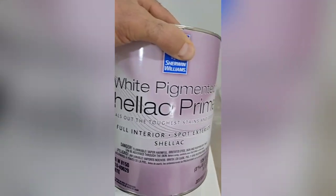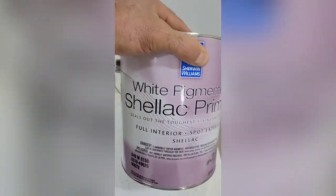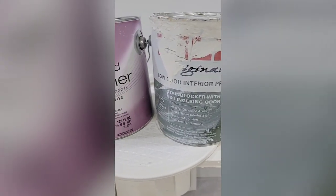The next primer I'm going to suggest is a shellac-based primer. I like using this white pigmented shellac because it dries really fast. These two primers are the best because they're the only primers that will stop tannin bleed, which I'll get to in a little bit.